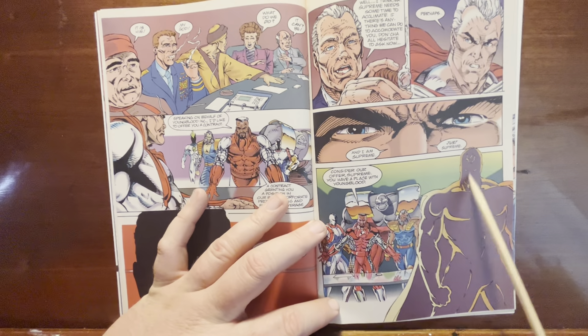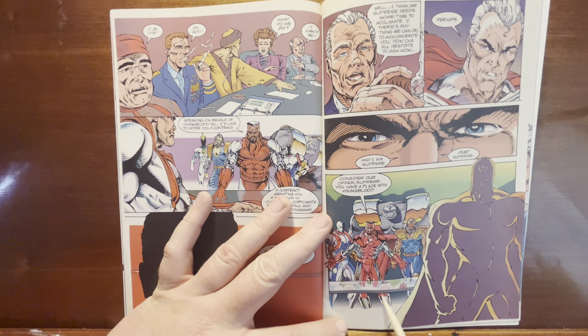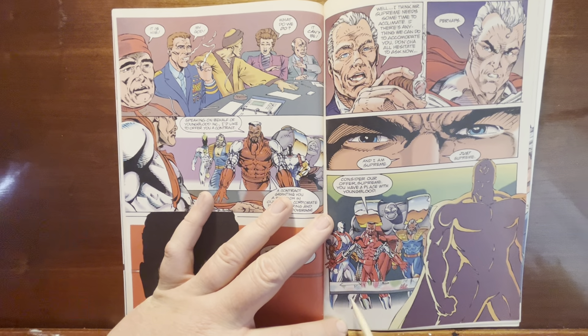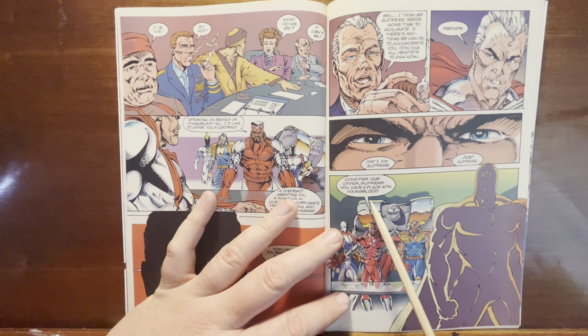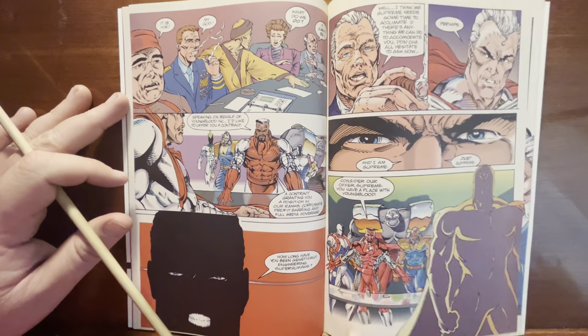Liefeld spent so much time on those splash pages that he just draws a big face in shadow with some kind of expression. They're trying something artistically — I appreciate the attempt. The weird cut-off at the feet, the table at knee level... 'Hey, you want to join Youngblood?' Boy, if I was Supreme I'd be like: 'You guys don't even have feet.'